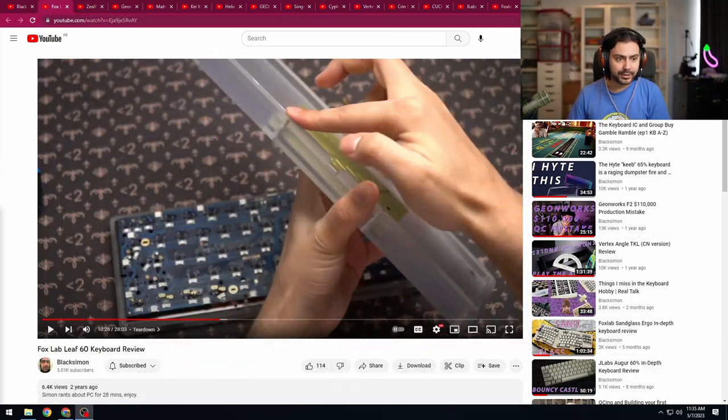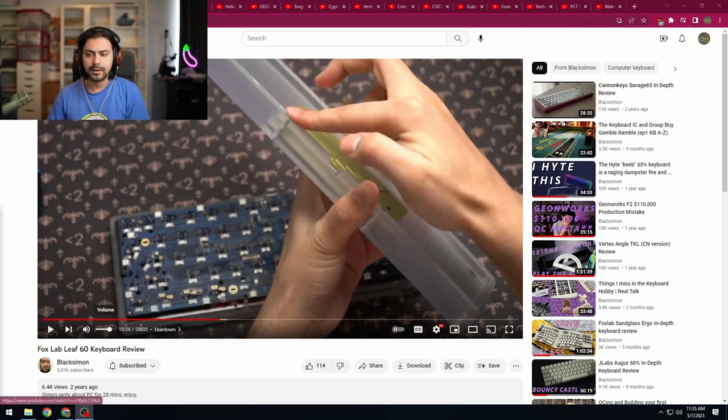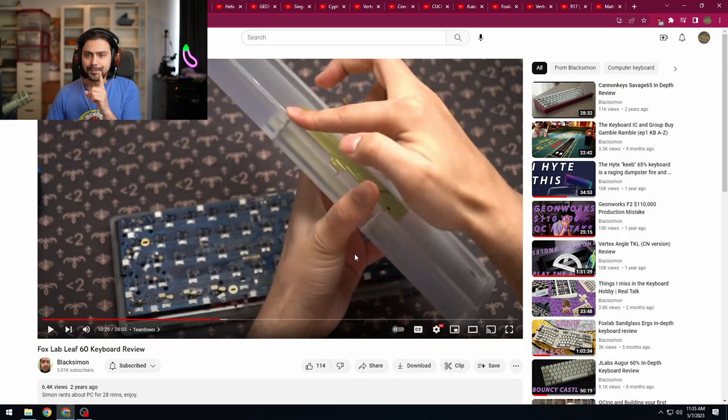I'm going to move myself because normally my camera is in the top right when we do keyboard reviews. So this is the first one I was able to find — the Fox Lab Leaf 60. I hated this board so much. I think this is where the screw review started, but I didn't do screw reviews for a few boards after this. I only noted the screws here because they were problematic.